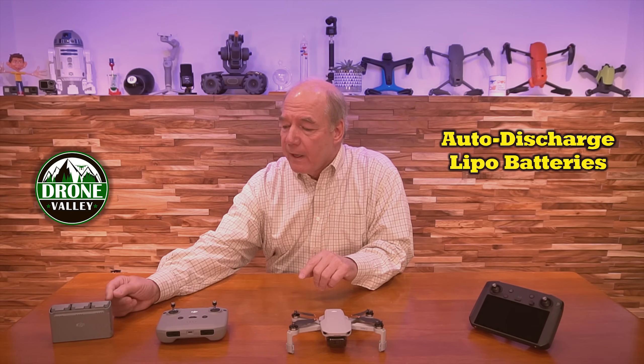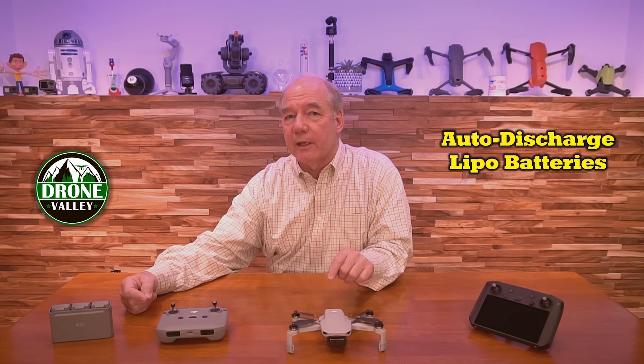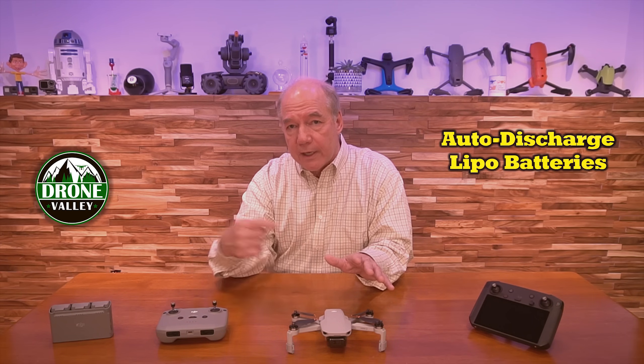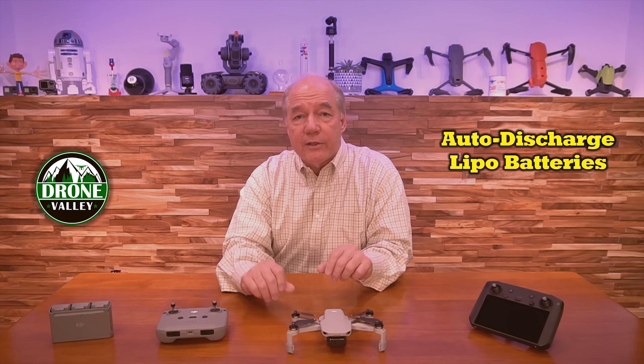Here's one thing a lot of people forget: it's only going to update the battery that's in the drone. So if you've got three batteries like me, make sure you put the first battery in, do the update, and once you're finished, power it down, pull it out, put the next battery in, power it back up again. On the app, it'll say the battery firmware needs to be updated.